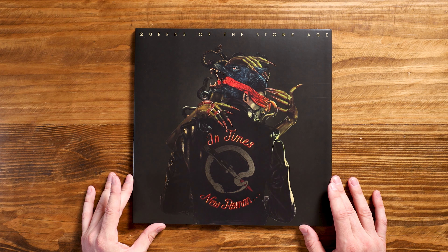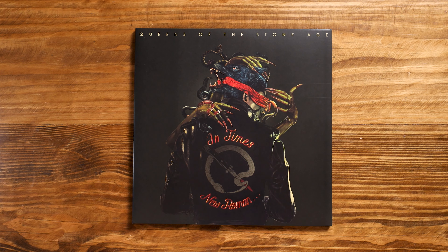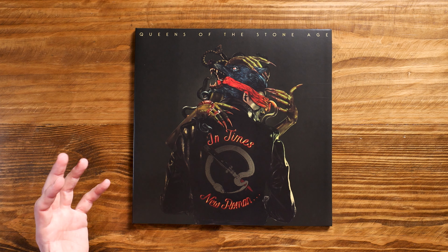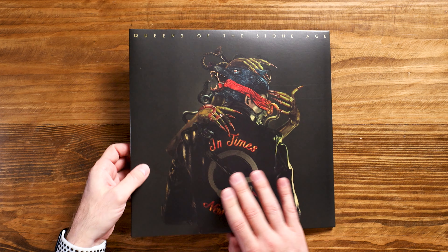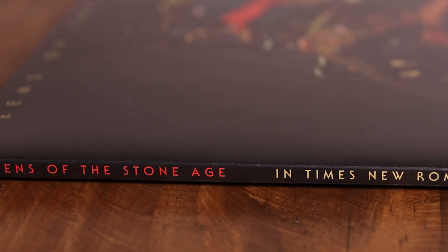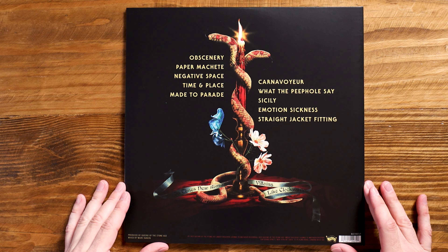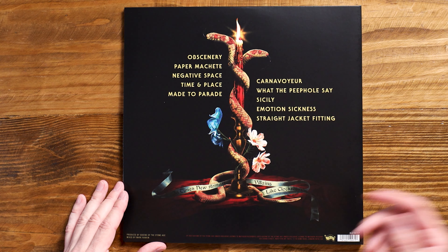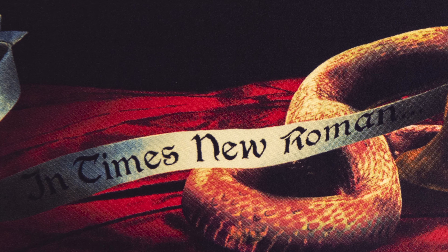I haven't examined the cover in depth, but Queens of the Stone Age, In Times New Roman, is kind of on a leather jacket. We've got this wolf kind of coming out of the back of his head — very, very trippy cover. It could be psychoanalyzed but I'm not going to do that here because we don't have that kind of time. On the spine we've got Queens of the Stone Age, In Times New Roman with a dot, dot, dot. And then on the back we have a candle and a snake with two stakes going up around it — that's cool.